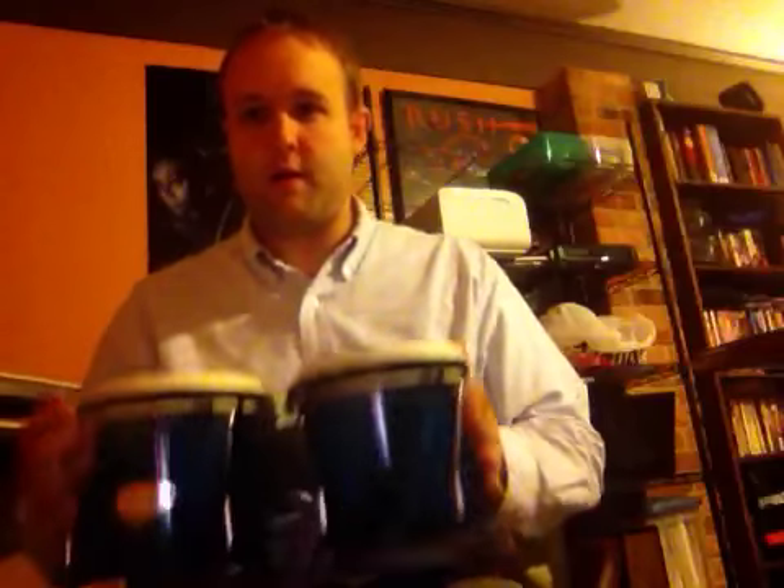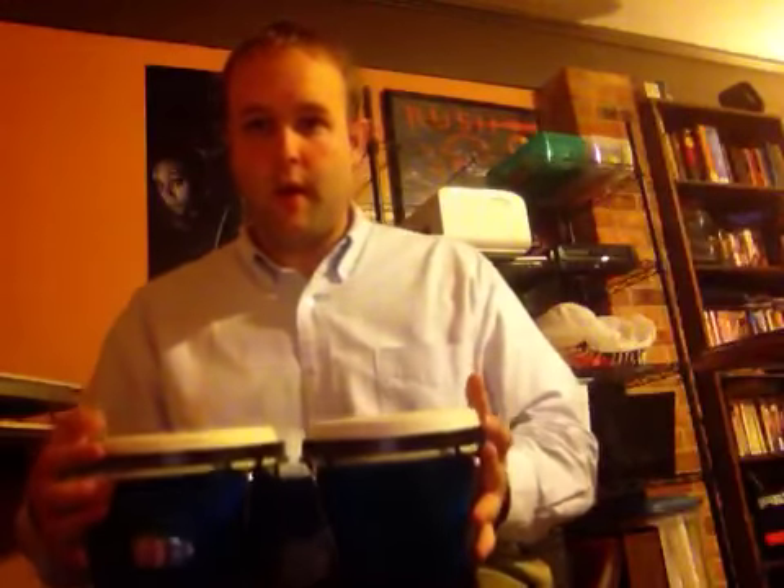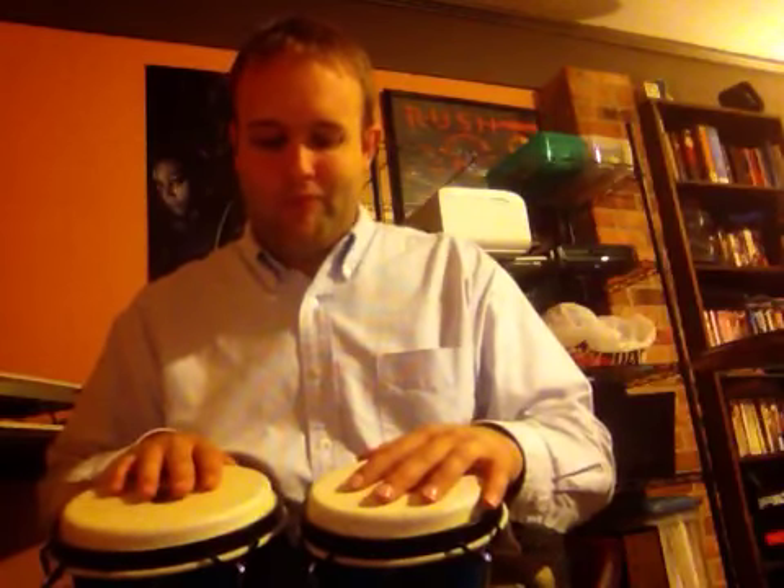Next is the Toka Synergy Series bongos. Part of the reason I got these is because sometimes, actually on a couple of occasions, I've been asked by our music ministry at church if I have bongos, and it'd be awesome if I did, because there's some cool stuff we could do. Anyways, this is how they sound.